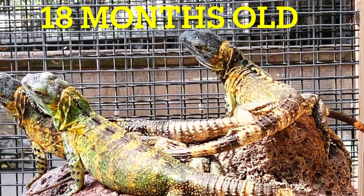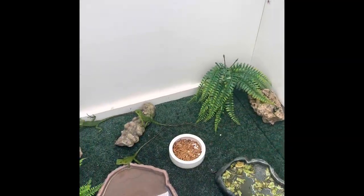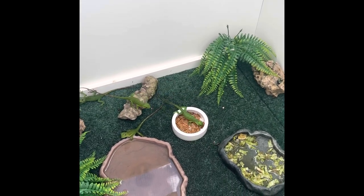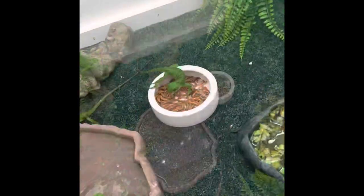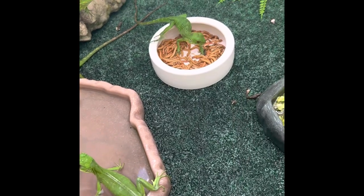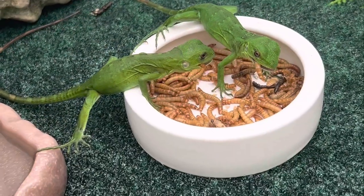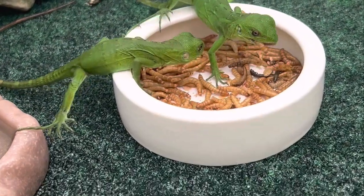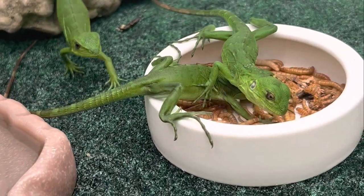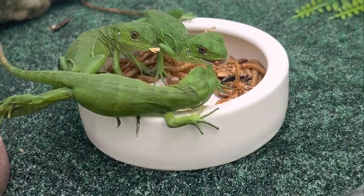And here's a couple examples of an animal that's around 18 months old. So let's look at it.